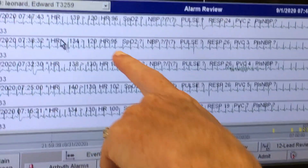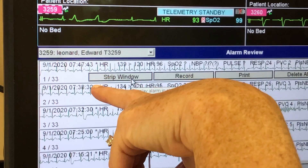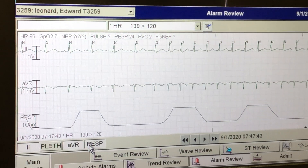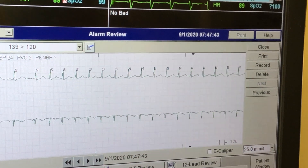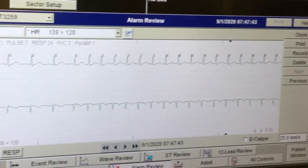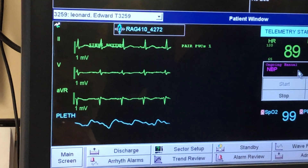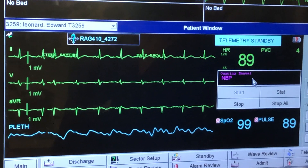You can also go to alarm review, and this will tell you when an alarm went off. Even a yellow alarm — you can go back and look at anything. Just looking at this person, it looks like they're in sinus rhythm, but obviously they're having some irregular beats.